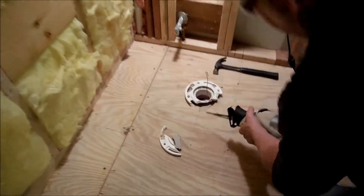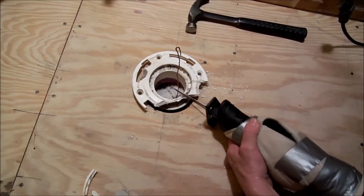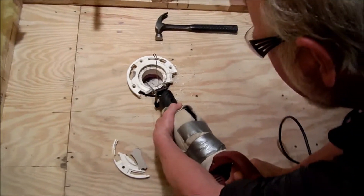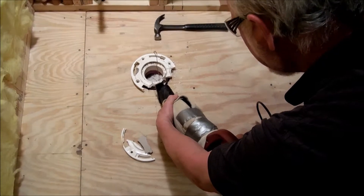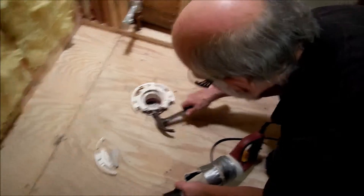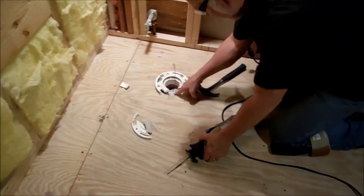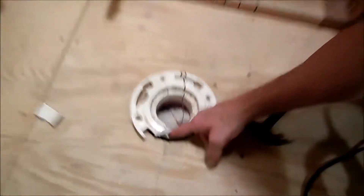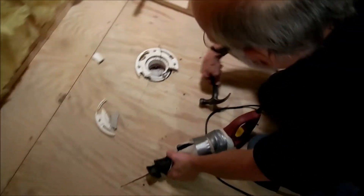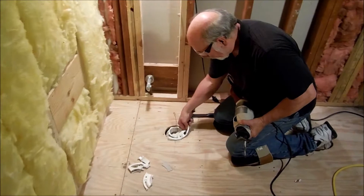You can also see where that pipe went in right to there, so we can cut right like that. We've still got pipe on the inside — we got to cut that out. Let me get some more of this other stuff out of the way. Okay, we've got the outside of the flange cut off.